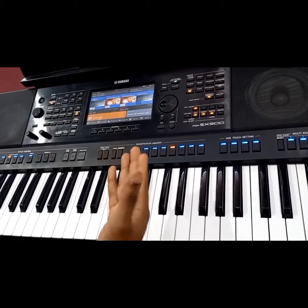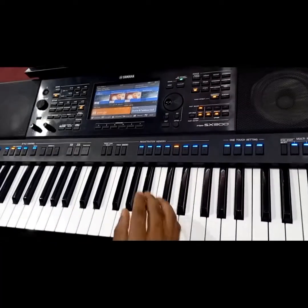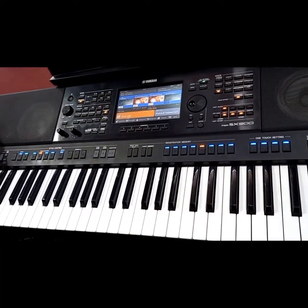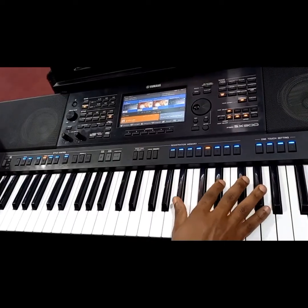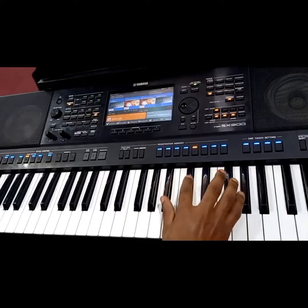I'm in the key of F sharp, but the keyboard is transposed so that we can have at least good tones. The keyboard is transposed. So I'm in the key of F sharp — I know most of you play in the key of F sharp. So we are going to play from the inversion angle, from this point.